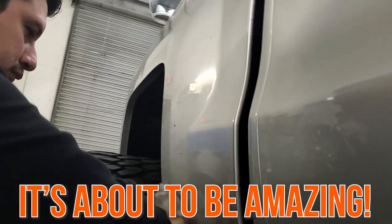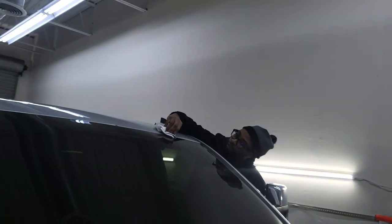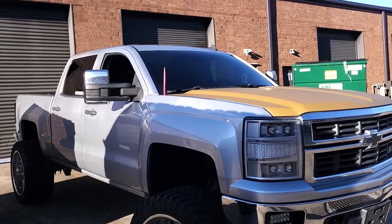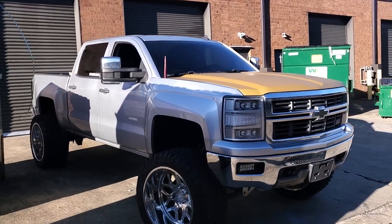One thing I can tell you is it's about to be amazing. We just got back from getting this washed, prepped up and ready. I got my team ready to come through and remove everything that we need off of this truck so we can go ahead and get started. Let's get to it.